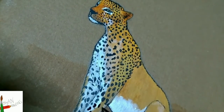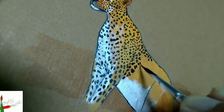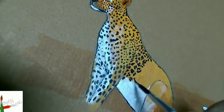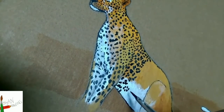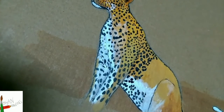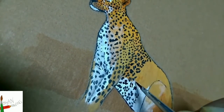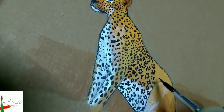The leopards have a characteristic spot which is prominent on their abdomen and those are called rosettes. These rosettes are small and circular, which differentiates them from the rosettes of the jaguar, which are larger.